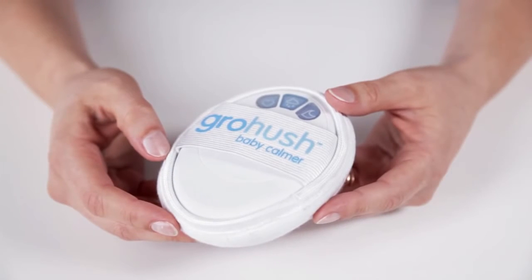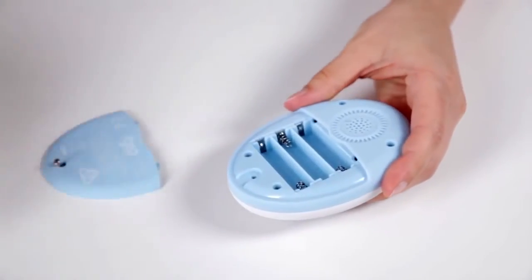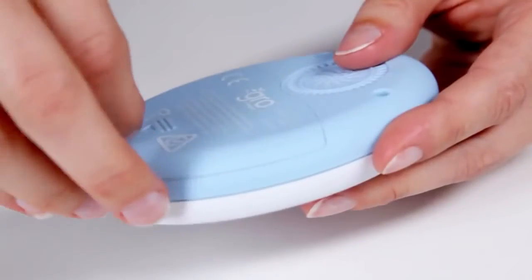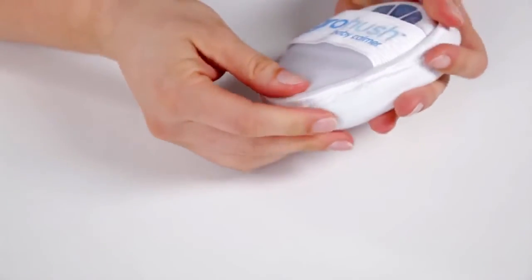To get started, you will need a small screwdriver. Remove the screw from the back panel and remove the battery cover. Insert three AAA batteries into the compartment and replace the cover. Ensure that the screw is secured tightly and place the cushioned cover back onto the sound unit.